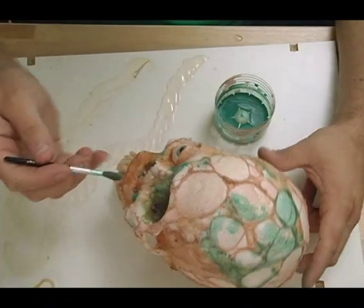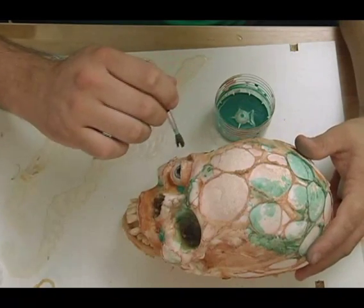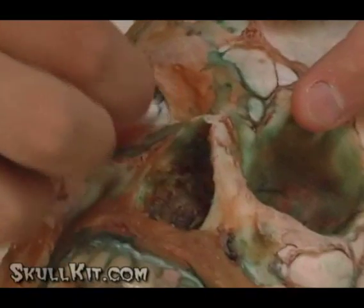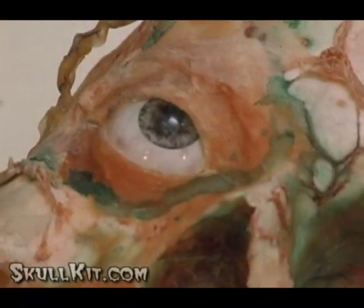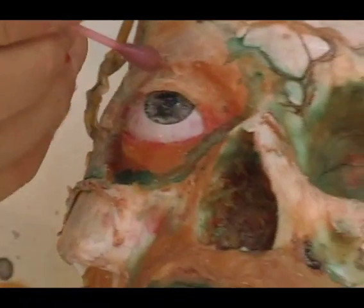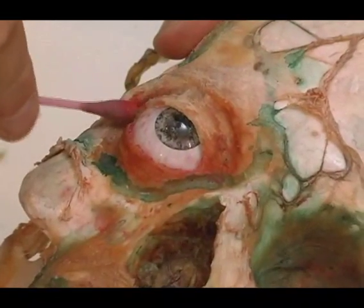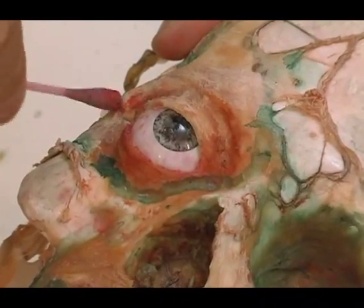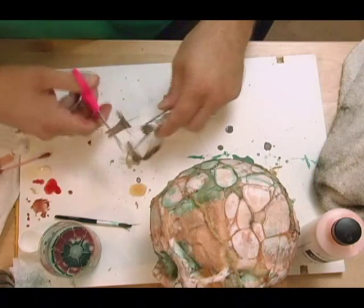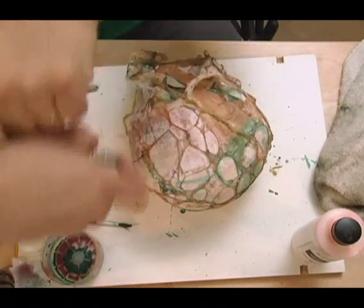Here I've just thrown some green in there to start adding to the colors and the different layers of decay. You can actually paint with Q-tips — we used to do it a lot in effects. Using a little bit of green and a little bit of red — these are just washes, just really wet and splattering it on there and into the eye so it doesn't look so plain white. I take a paint brush with all the bristles cut off so it's really short and stiff, and use that to splatter little bits of color all around.